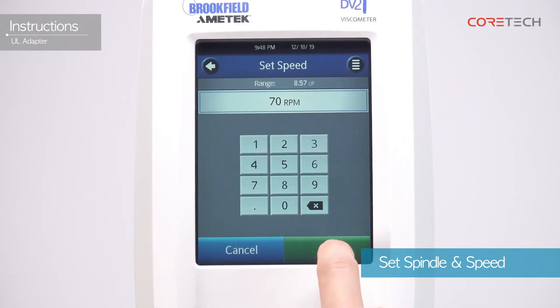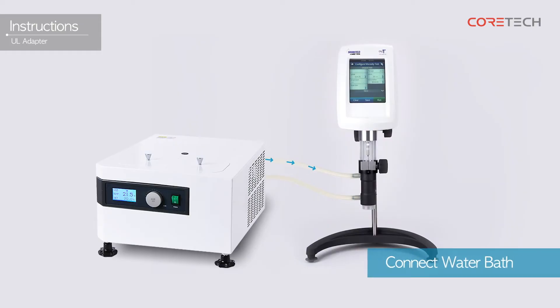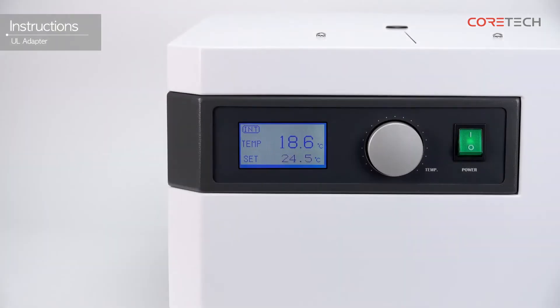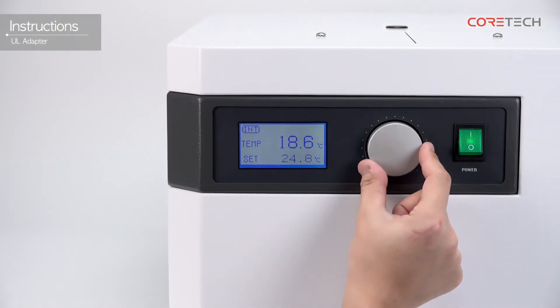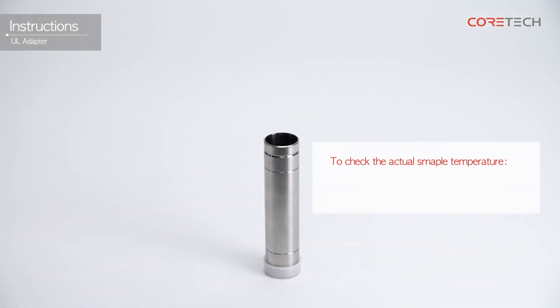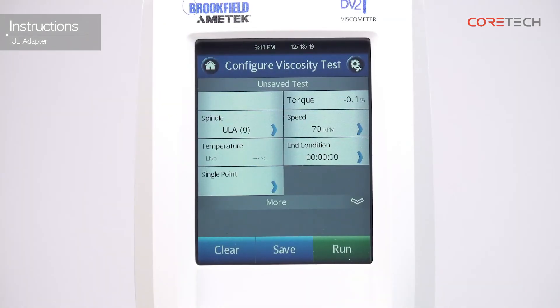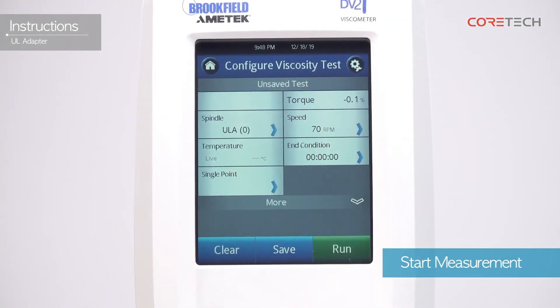If necessary, you can set the measurement end condition. Connect the constant temperature water bath by connecting the hose to the nipple on the water jacket and water bath. Set the temperature of the sample using the constant temperature water bath. To determine the actual temperature of the sample, measure the temperature directly with the temperature sensor connected.